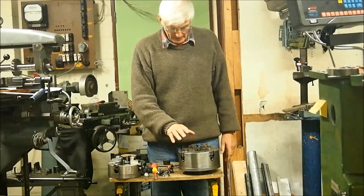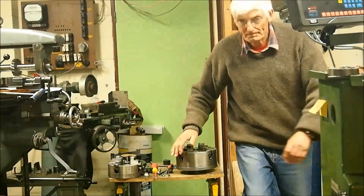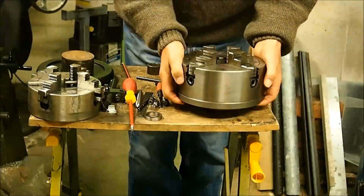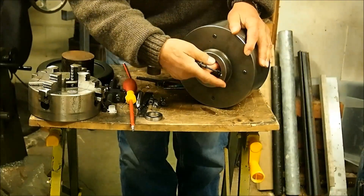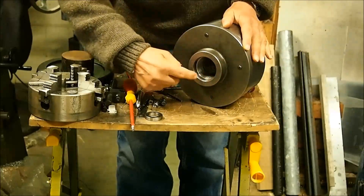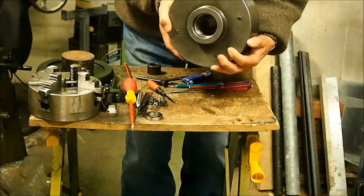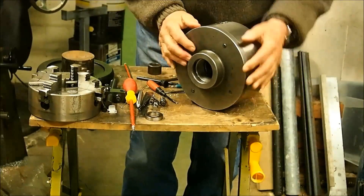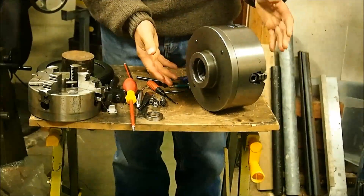The four-jaw chuck that came with my lathe is a mission to get on and off. My lathe has a threaded nose — 8 TPI, about 57mm diameter. It registers on the face and the surface, so to mount it you've got to lift it up and hold it against the nose without damaging that surface while screwing it in. Even with a wooden riser block to hold it at the approximate height, it's still fairly hard work.